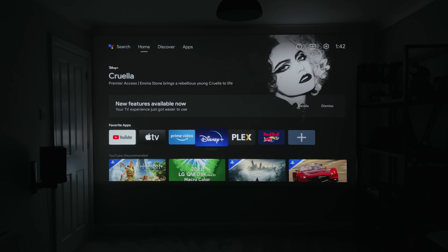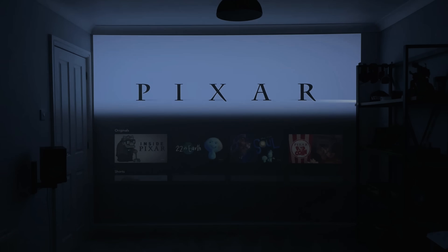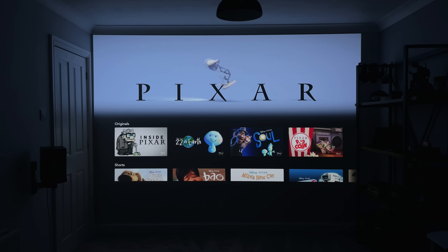As I'm already subscribed to all of these services, I can literally watch anything I want — movies, TV shows, even sports.